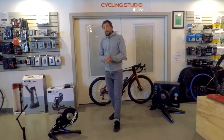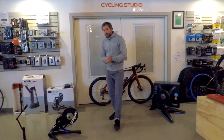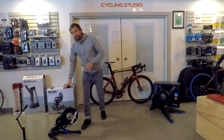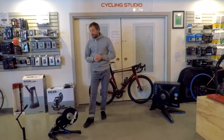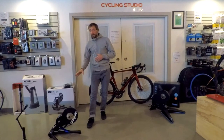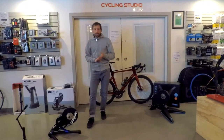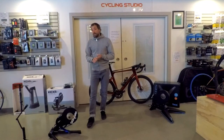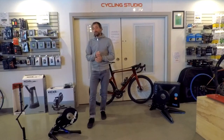Hey guys, it's John with TCR here again. I am here with the Wahoo Kickr — this is their power version, their top-end version. We're gonna go through start to finish: pulling it out of the box, which I've already done, right to controlling it. So we're gonna set it up, do the firmware updates, put the bike on it, do the spin-down calibration, and then we'll take a look at controlling it with the Wahoo app itself.